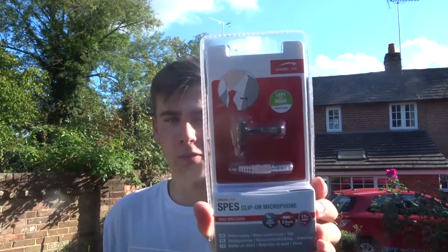Hello guys, welcome to another video. My name is Jake, this is JakeButech. Today I am unboxing and reviewing my new Speedlink lapel microphone, so let's get into the video.